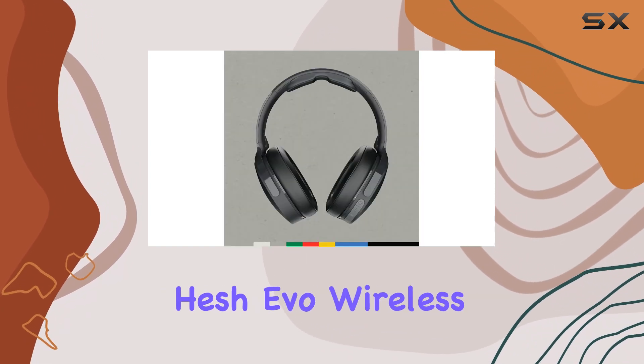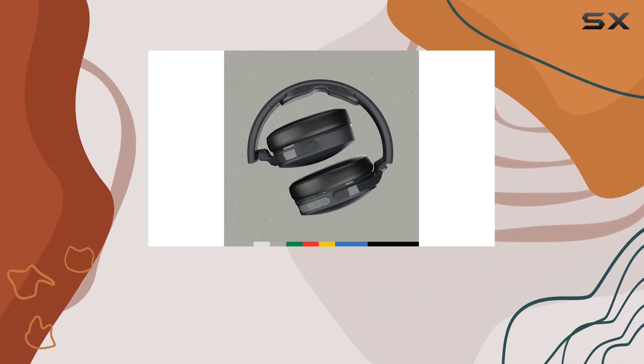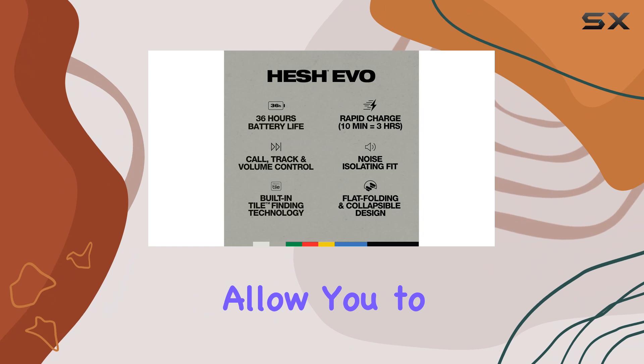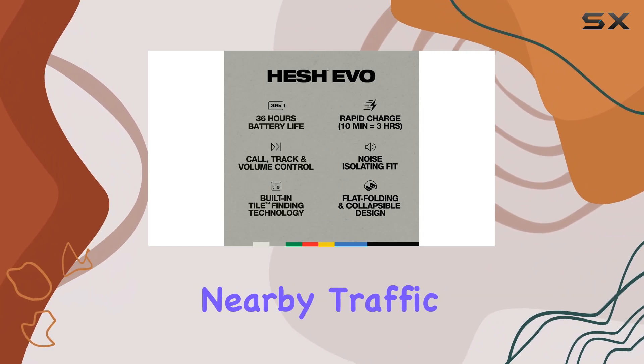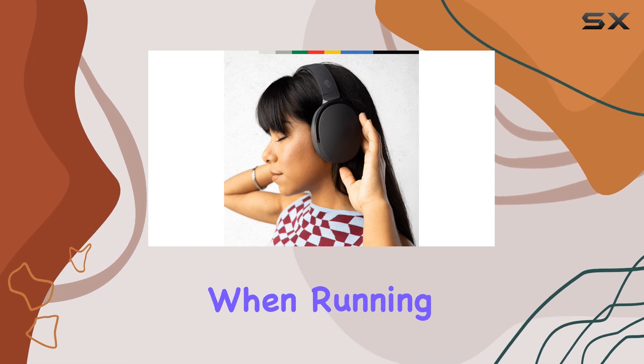The Skullcandy Hesh Evo wireless headphones also offer some advantages for outdoor runners. Unlike noise-canceling headphones, they allow you to maintain spatial awareness. You'll be able to hear nearby traffic and ambient chatter, which can be crucial for your safety when running outdoors.